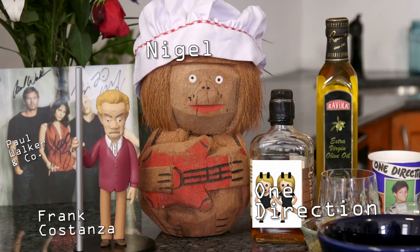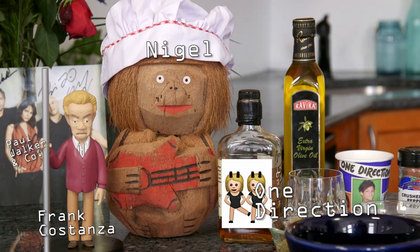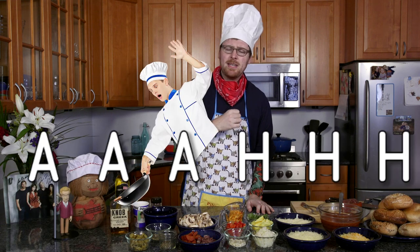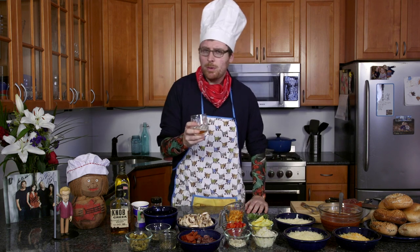We also have some very good friends here with us, including Nigel the good luck tiki doll, and whiskey. For laypersons like myself and perhaps you, it can be very intimidating. I find that the key to getting over some of that is to give yourself a little reward, so I like to give myself a little bit of whiskey.